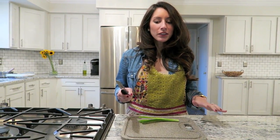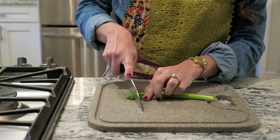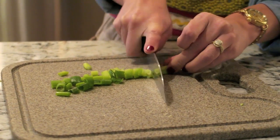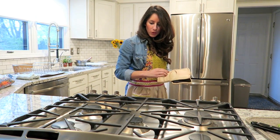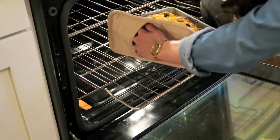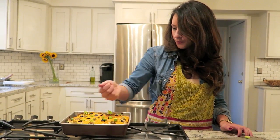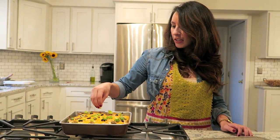Our lasagna is almost finished, but I'm going to top it off with some green onion. You can also top it off with some avocado if you have it, which is probably the best, and more salsa — but I don't have either of those things. Green onion will add some nice color and nice flavor to the top of the dish. Timer's done. We're going to pull this sucker out of the oven. We're going to top it off with our green onion, which gives it such a nice color. I love green onion. We'll just plate it up and it's time to eat.